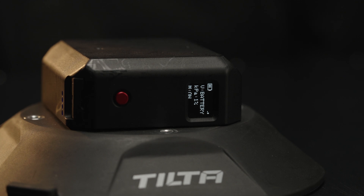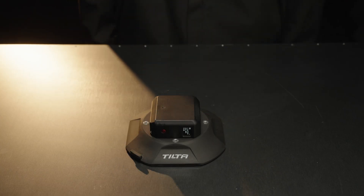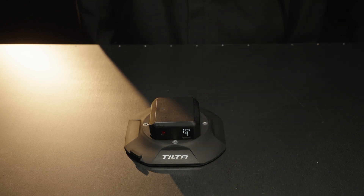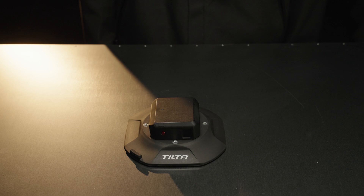Place the suction cup on the intended surface and apply pressure. Pay attention to the pressure monitoring data. If the value is between 80 and 99 percent, it indicates successful suction. Afterward, the system will automatically release air through the pressure monitoring system at a rate of 100 times per second to ensure stable and secure suction.